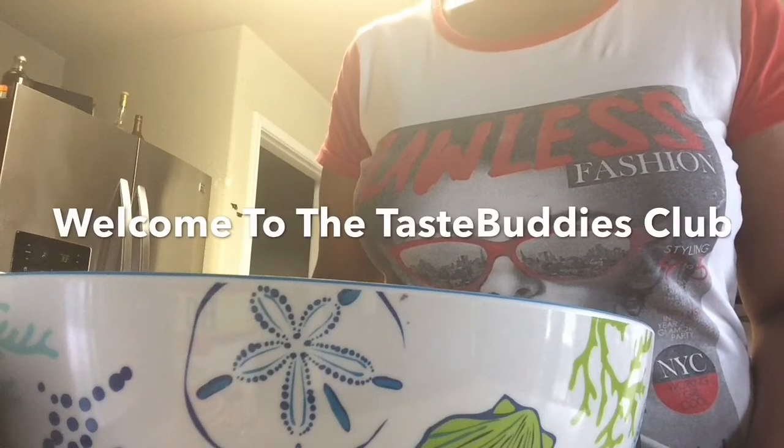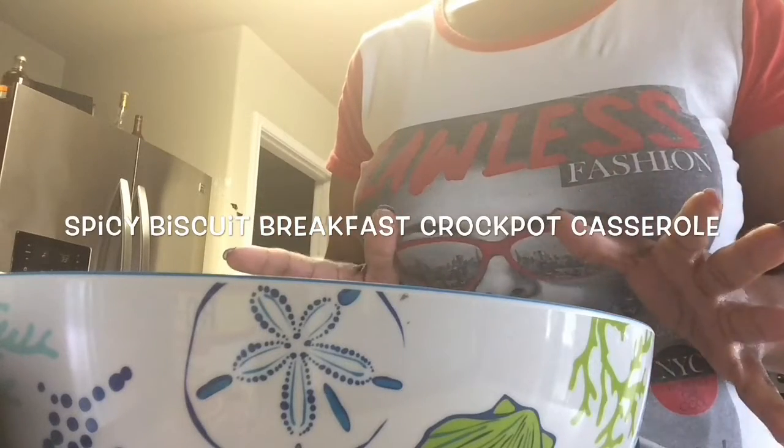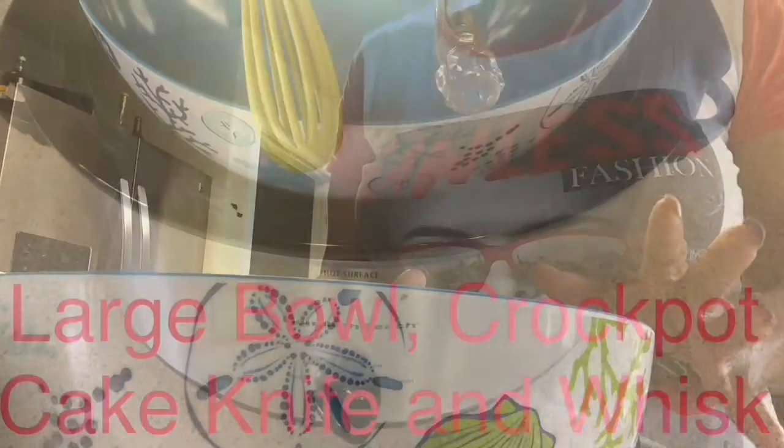Hello Taste Buddies and welcome to the Taste Buddies Club. Today we're going to make spicy biscuit breakfast crock pot casserole.